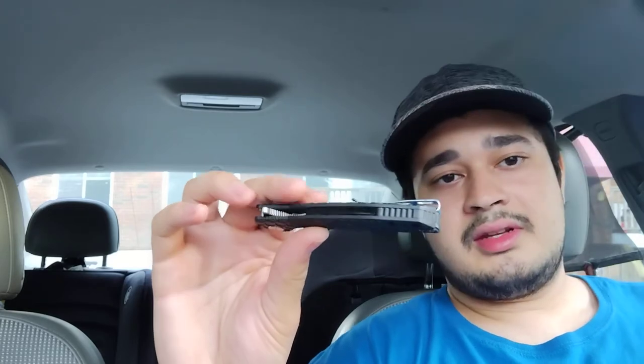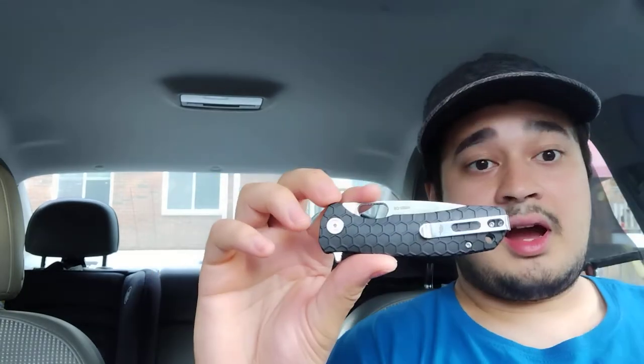The handle width on this thing is on the slightly thinner side — not too thin, but thinner. I completely forget this knife is in my pocket when I'm carrying it. It's just super lightweight and super thin, but I'm actually able to get a full grip on it. I don't feel like it's too small in my hands, and it's not flimsy — the build is just super sturdy.